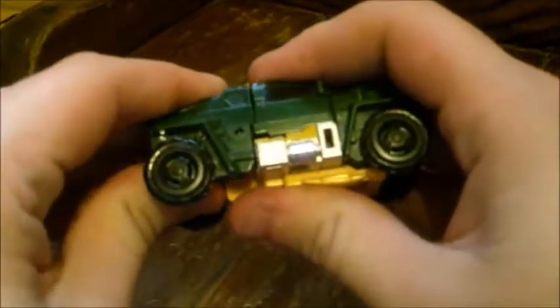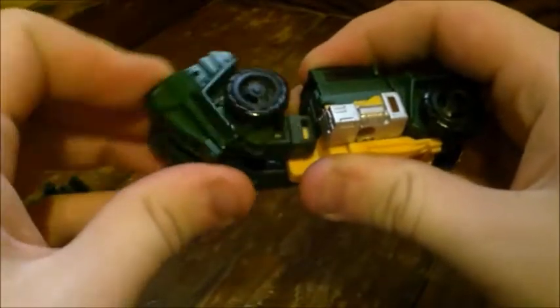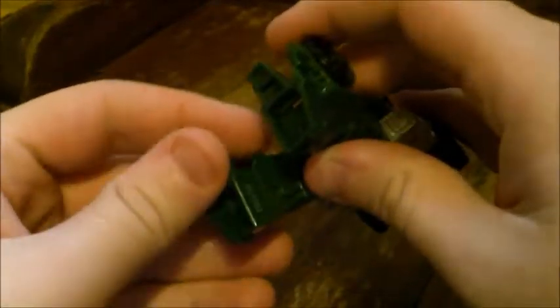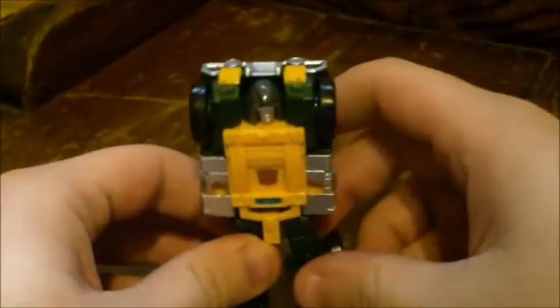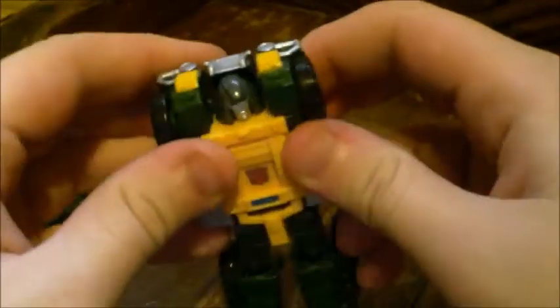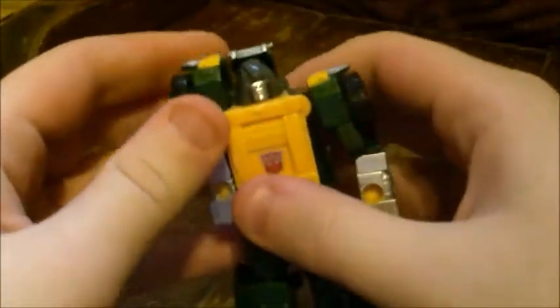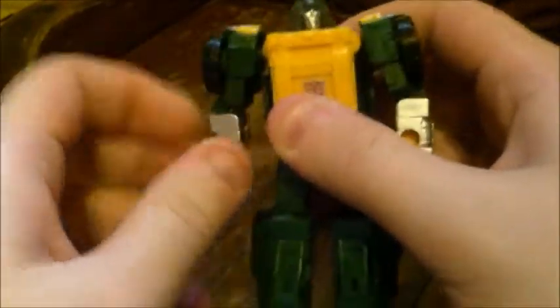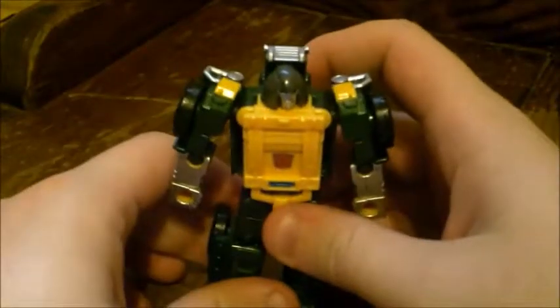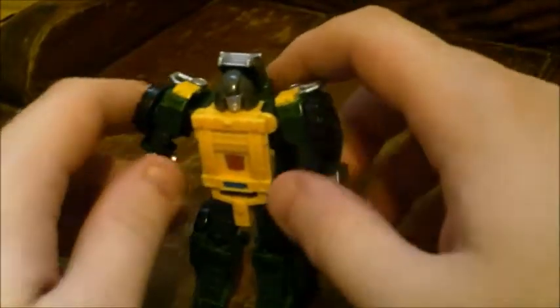Since we already have this off, let's go ahead and get him transformed. Set that to the side. Come to the back and unfold to form his legs, then split them. Fold these panels out to form heels. Stand them up. Break up the front of the vehicle, bring the sides out and down, simply turn the arms forward — and that's his whole transformation. So now you have Brawn in his robot mode.